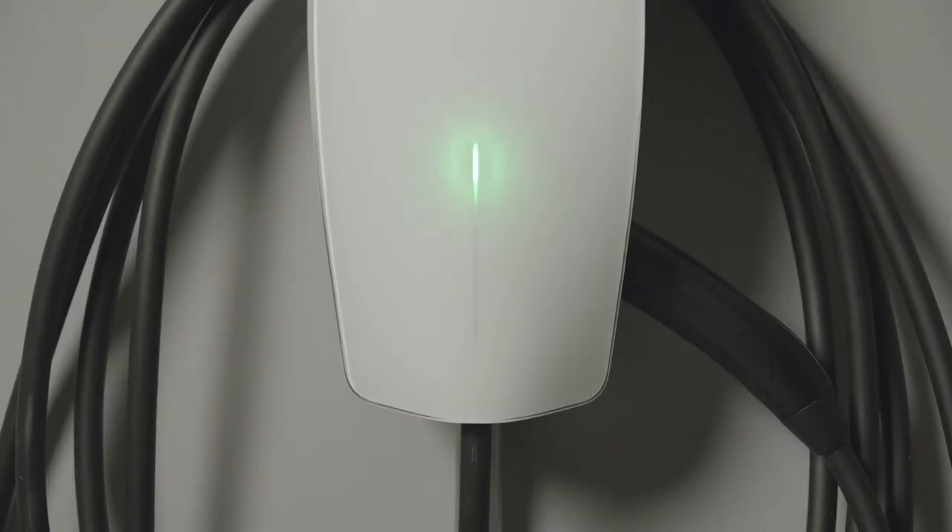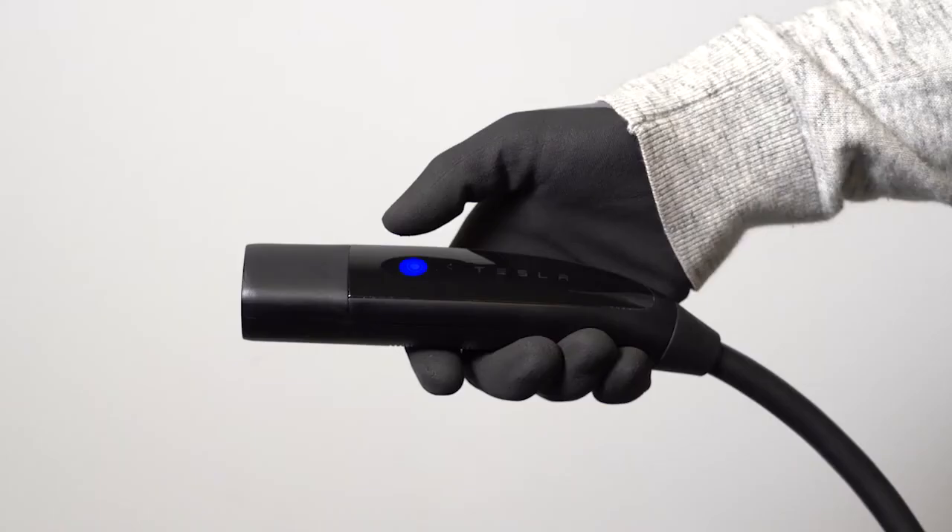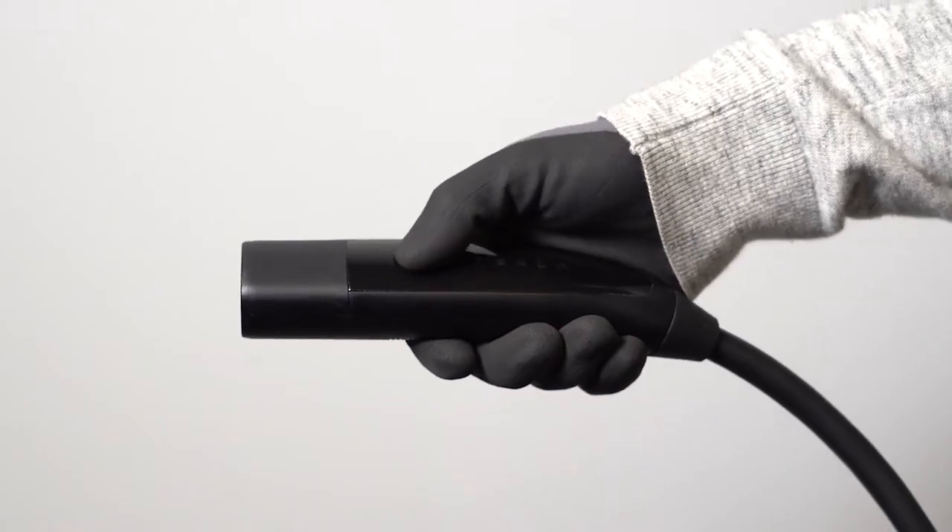If the LED is not pulsing green, press and hold this button on the charge handle for 5 seconds to prepare wall connector for setup.